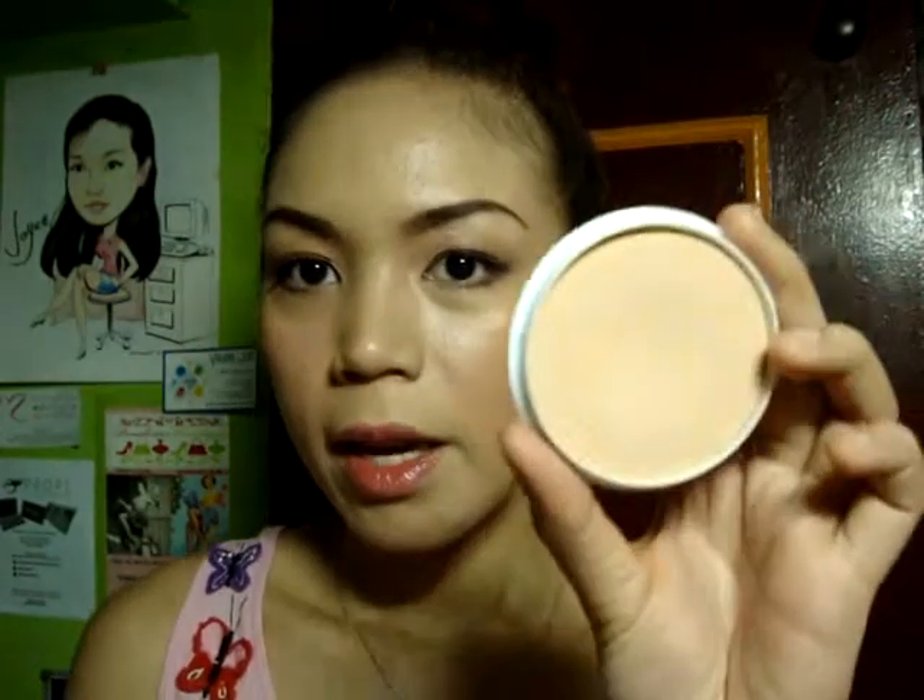I'm going to take my Maybelline Tinted Lip Balm, and I believe this is in the shade of Strawberry. Just apply it all over your lips. The last step is to powder my T-zone area. I'm going to use my Hairline pressed powder in shade 10 and my kabuki brush, and just pat it down like that.